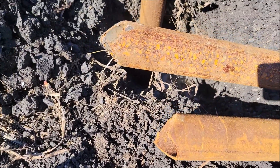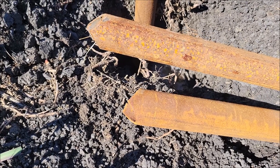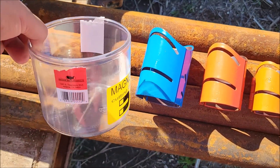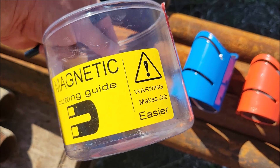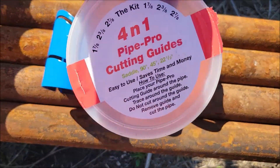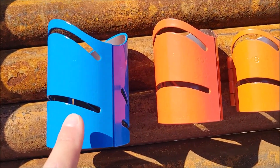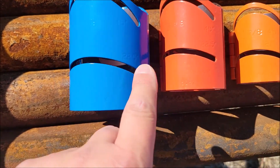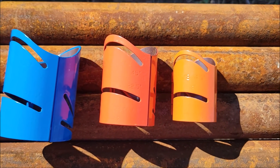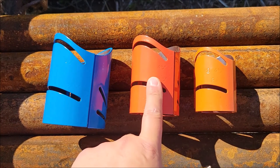Here are some saddle cuts — as you can see they're not 100% perfect because I'm usually rushing. But you can cut a real nice perfect one using these templates I'm going to show you. I have this set here that I picked up off Amazon, comes in a little container like this. This kit: this one is for two and seven-eighths, this one's for two and three-eighths, and this is for one and seven-eighths — your most common pipe sizes for fence pipe and so forth.